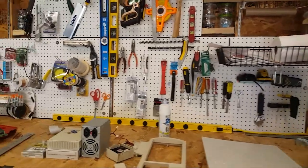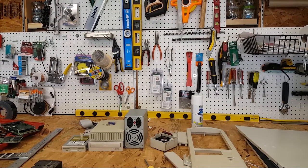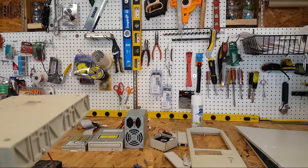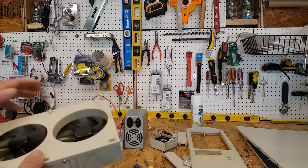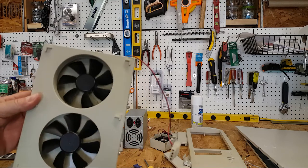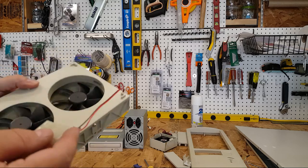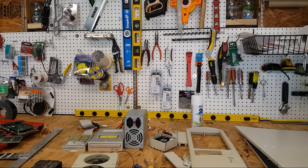I have a couple of things that I think are pretty neat. This is so 1990s tech — it's a five-and-a-quarter inch slot cooling fan assembly. It'll slide right in there, it's on Molex, and that will cool the case.